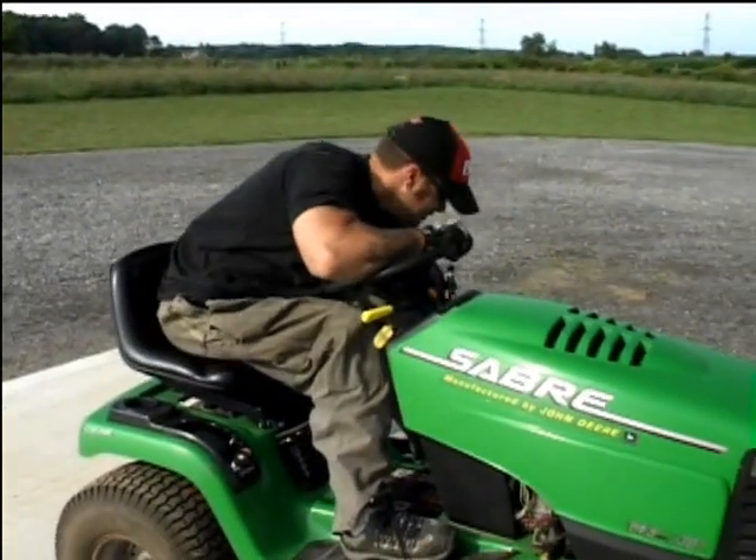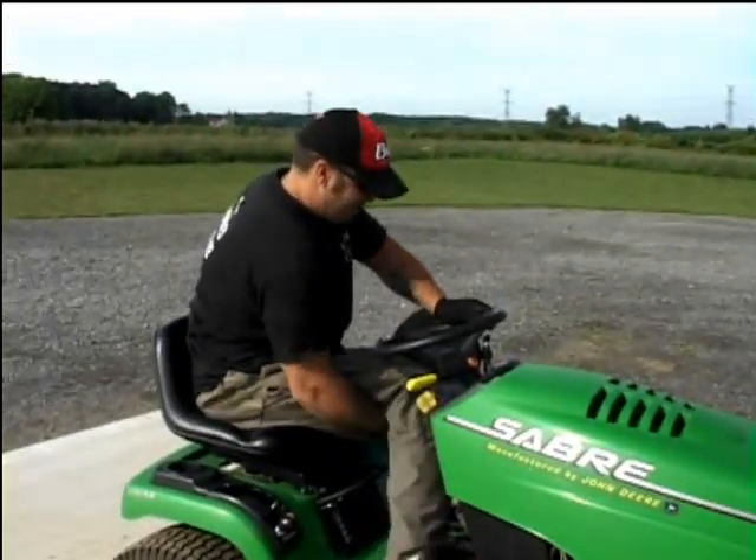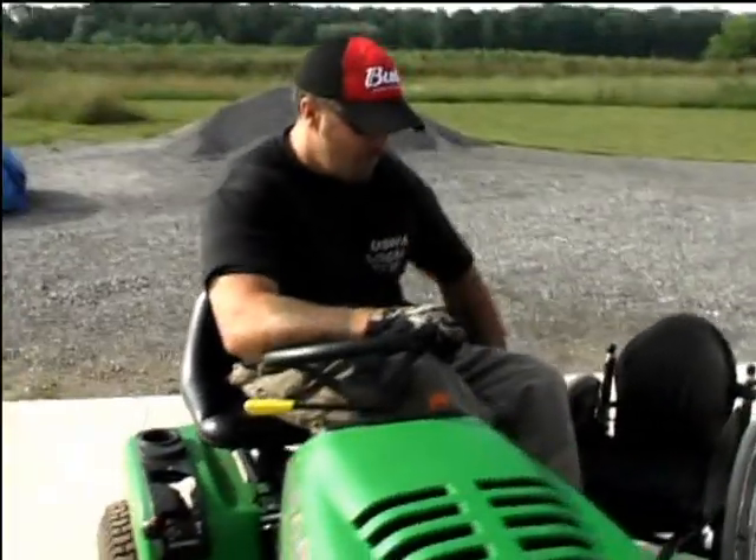From talking to Dave, this type of lawn tractor works well, but there is a problem: if you ever get your lawnmower stuck or run out of gas, then you have your wheelchair nowhere in sight, so you're in a little bit of a jam.